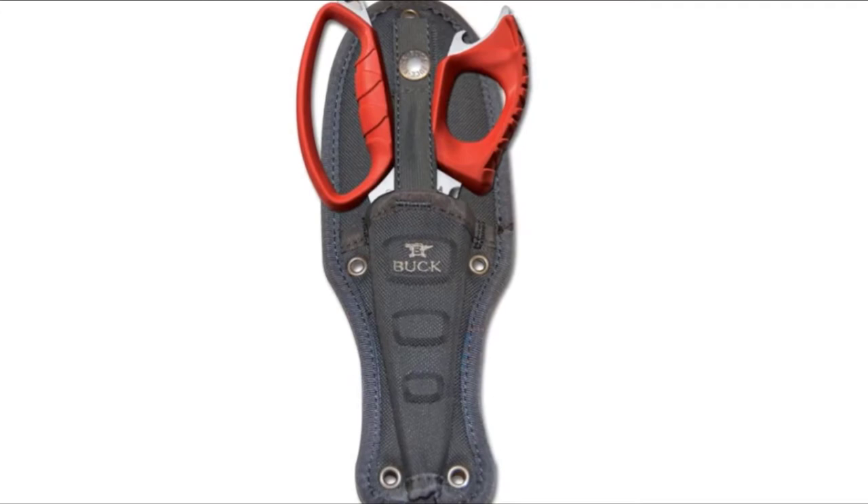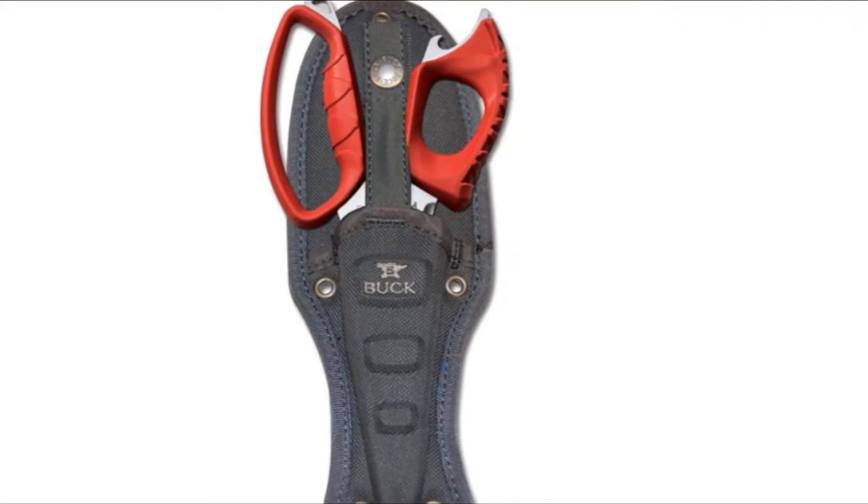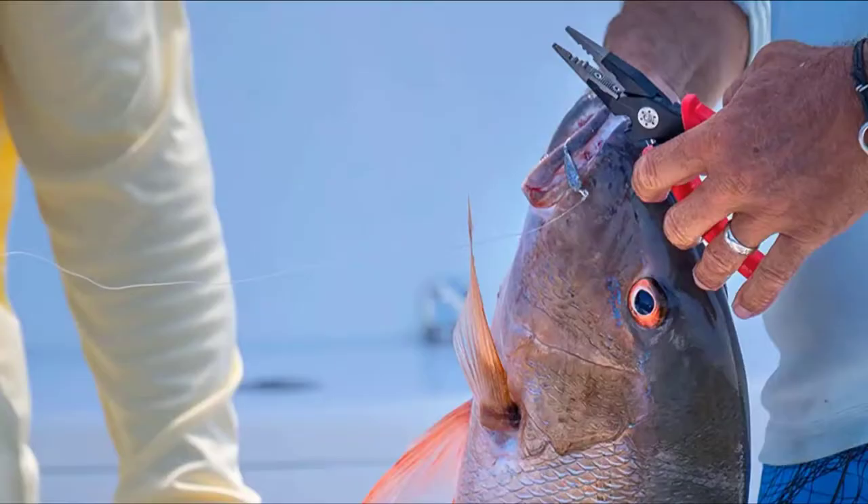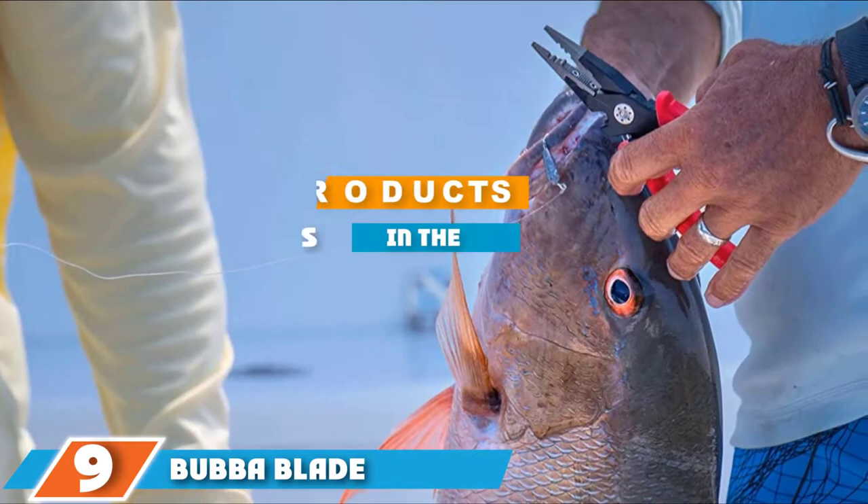The nose is long and narrow, which aids in deep hook removals. The scissors are very sharp, perfect for cutting braid, and have replaceable sharp blades. As for multi-tools, it includes crimpers for split shots, a bottle opener, and a lanyard hole. The Splizers are backed by Buck Knives' famous forever warranty.